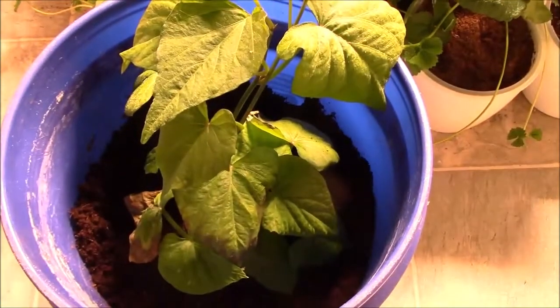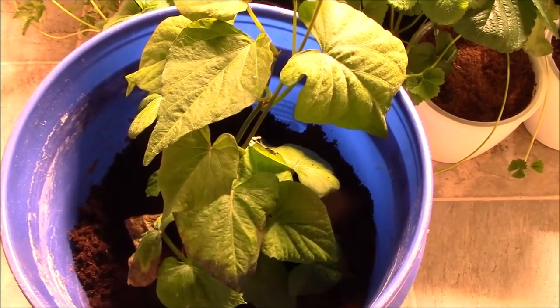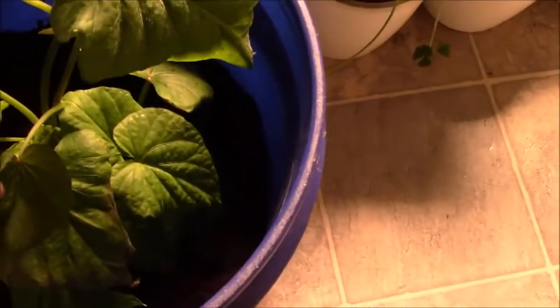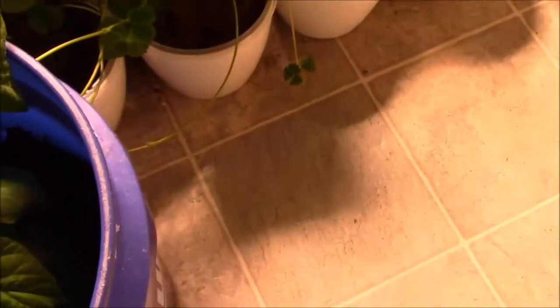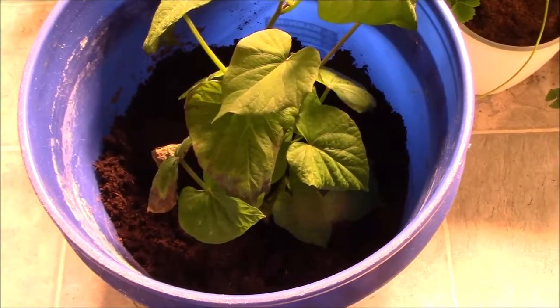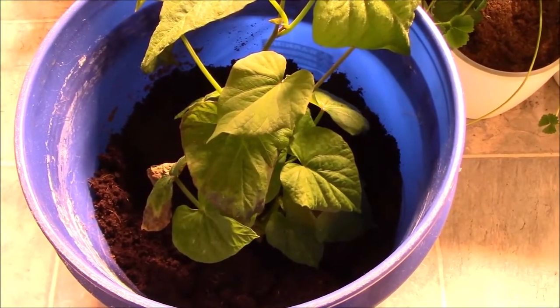That's what I'm planning on doing. I'll fill the bucket to the top, but I'm waiting because it looks like I actually have two plants — this one hasn't really taken off yet, but it should pretty soon. It looks like I have the starts of a couple more, so that's why I'm waiting to fill the bucket.